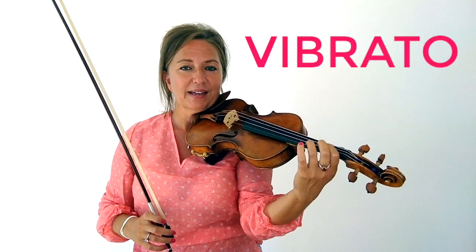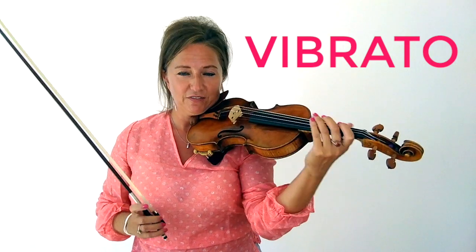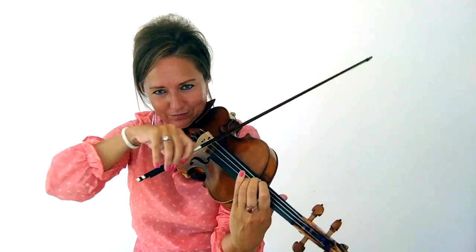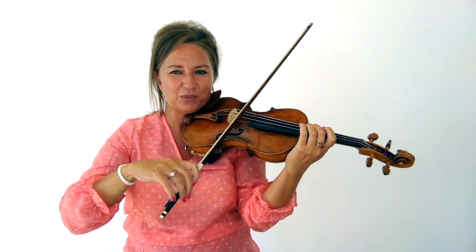And then vibrato. It's imperative to have vibrato and a healthy vibrato to sound like a professional violinist. I'll play something here for you without vibrato so you can hear what it sounds like. Now I'm going to add in vibrato. Huge difference, right? I also added in a little bit of bow speed, which we're going to get into. If your vibrato is unhealthy, it's going to really affect your sound so it doesn't sound mature.